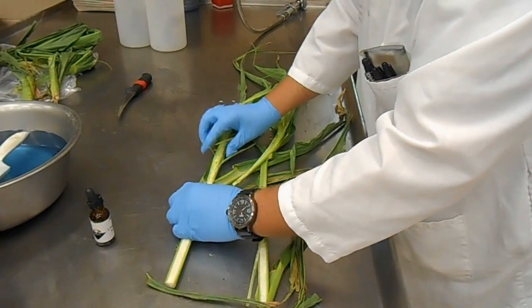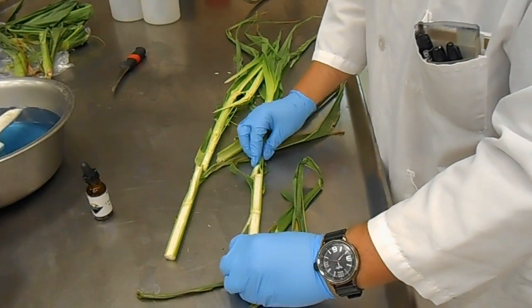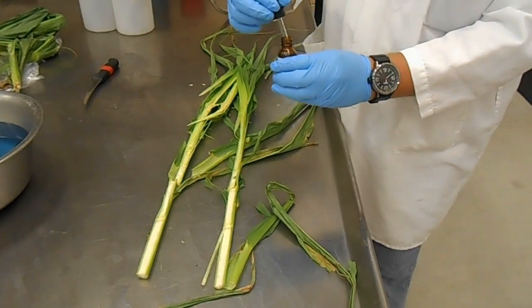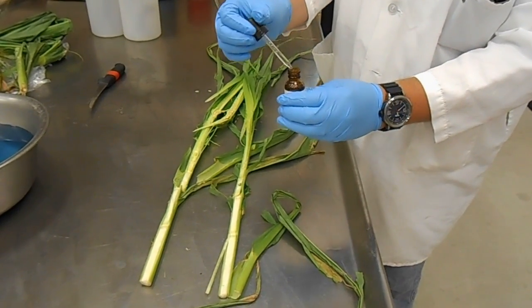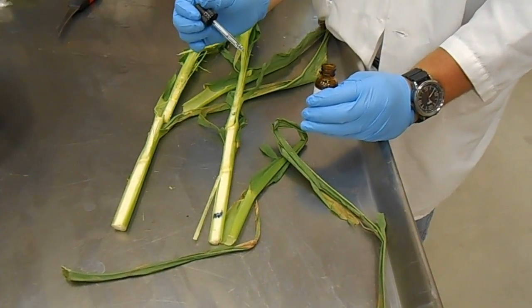When you have the stock separated out, go ahead and put the diphenylamine solution on the stock. Start about six inches up from the ground and then every six inches after that. A deep purple color change indicates a positive nitrate test.